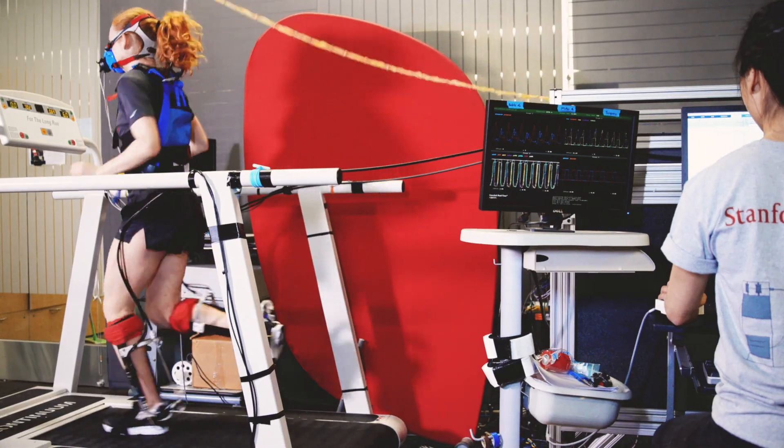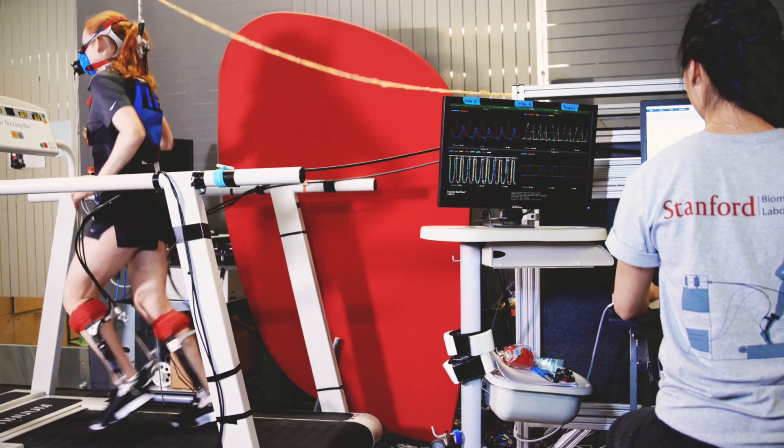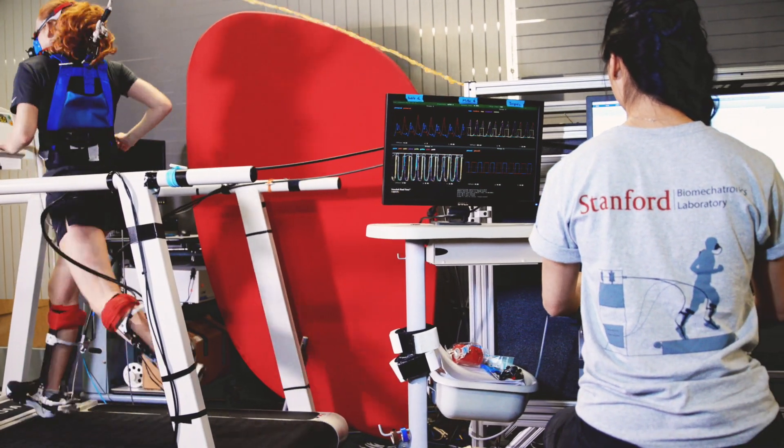You're probably not going to be able to use this for a qualifying time at the Boston Marathon, but it may allow you to keep up with friends who are a little bit faster runners. For example, my younger brother ran the Boston Marathon and I would love to be able to keep pace with him.